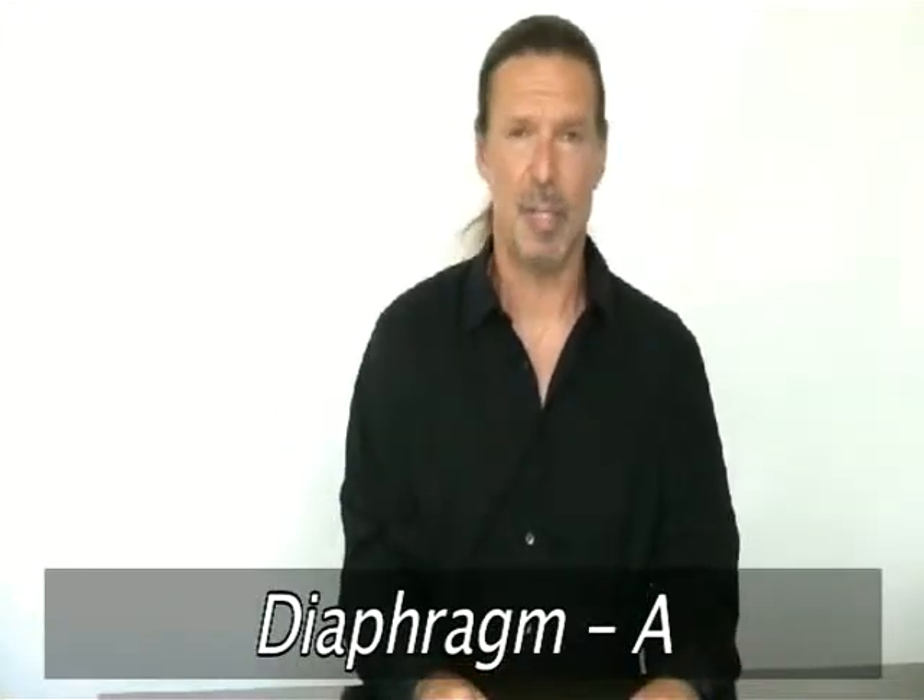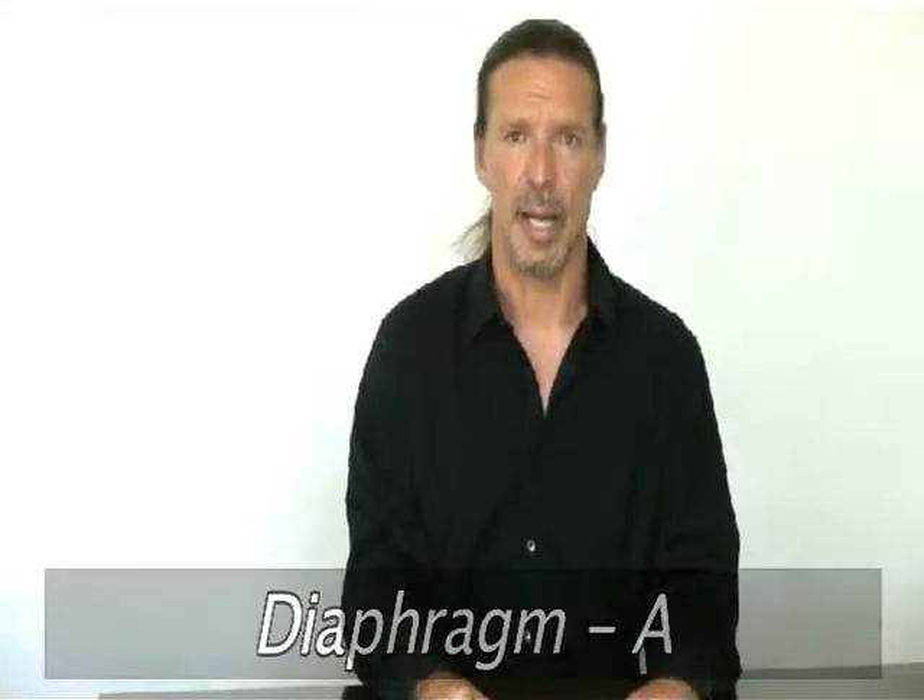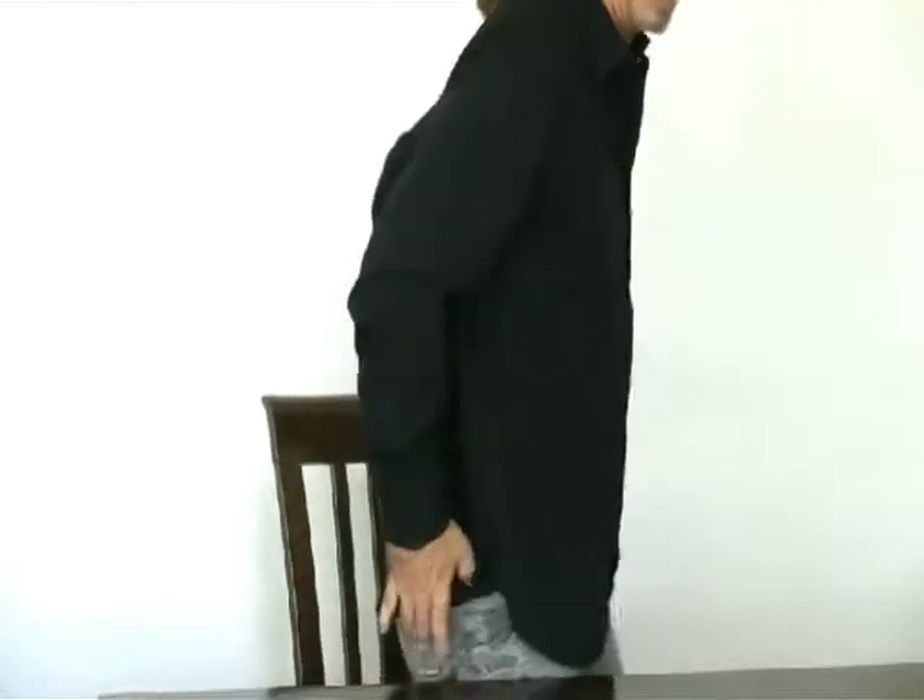Diaphragmatic breathing — this subject comes up over and over again. How do I take a proper breath? I've shown you guys in the video, and I want to show you again one more time to make myself very clear. I'm going to give you a couple additional exercises that are kind of actually a little dangerous, and I'll explain why. I'm going to stand up and show you how to take a correct diaphragmatic breath.